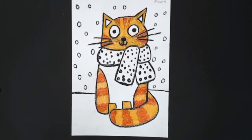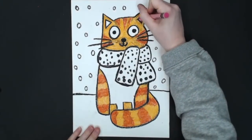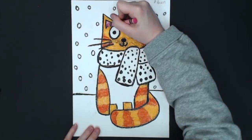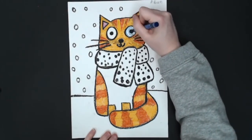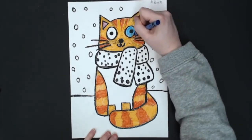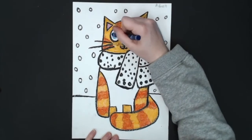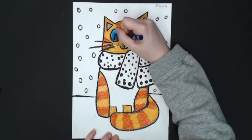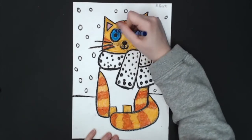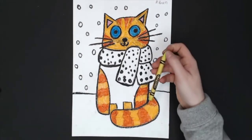All right, I'm all done coloring my cat's fur. I'm going to go in with pink and color the inside of their ears, and then I can do my eyes whatever color I'd like. I'm going to color my eyes blue this time. Some cat's eyes are blue, some are brown, some are yellow, some are gray, some are green. And I'm going to then color my cat's scarf, which I'm going to do like a light green, kind of a limey color.